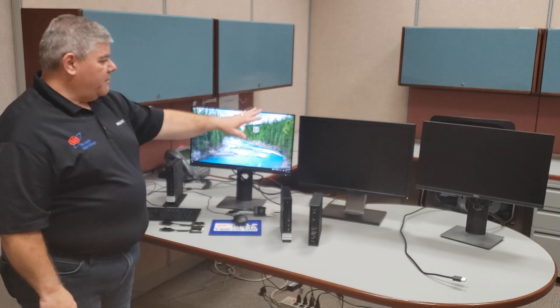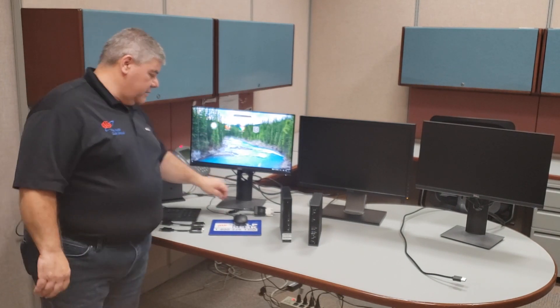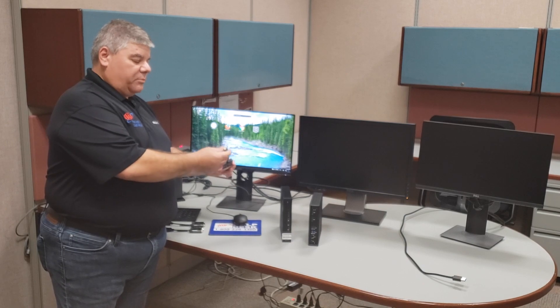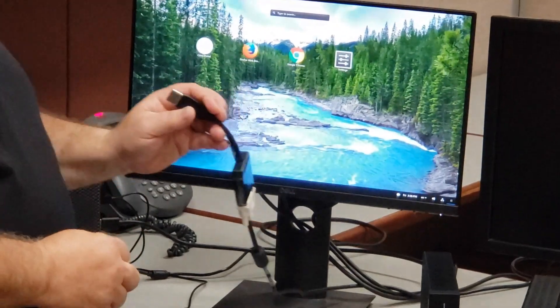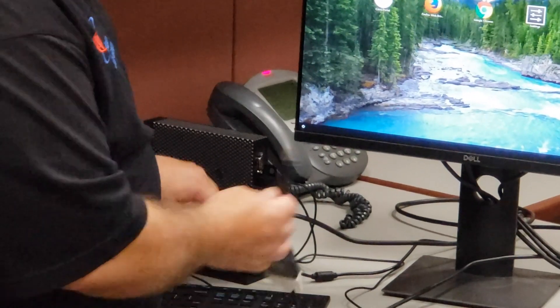So I've got the monitor set up. What you're going to need to do is go ahead and get the video connection cable — it's going to have an adapter cable on it with the DisplayPort on it. It kind of looks like a D on the end. It might be a little hard to see from this distance, but it is keyed to fit into the back of the 5070.